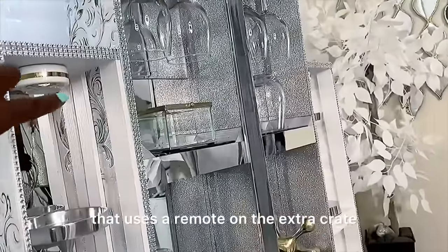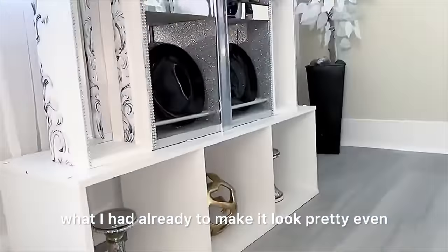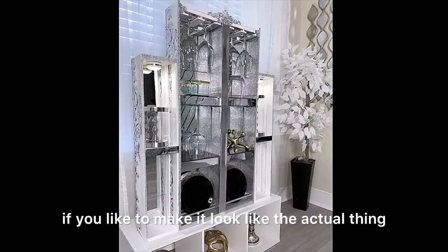I added push lights that use a remote on the extra crates to make it look pretty even when there's very little lighting around the home. You can also add doors at the front if you like, to make it look like the actual thing.